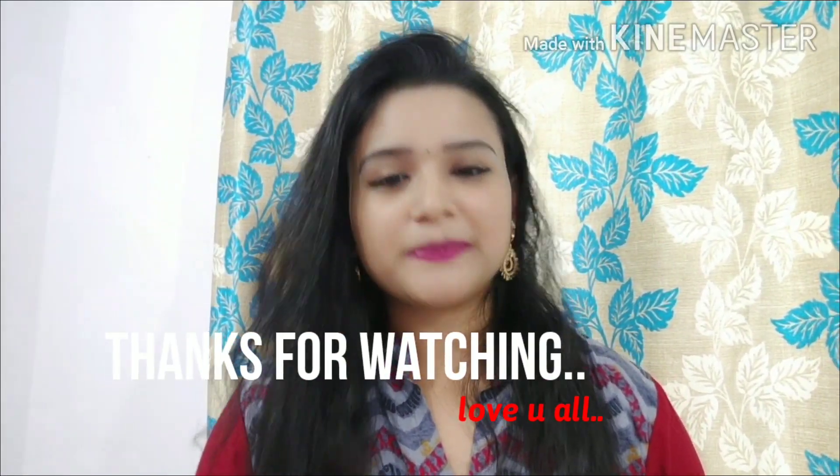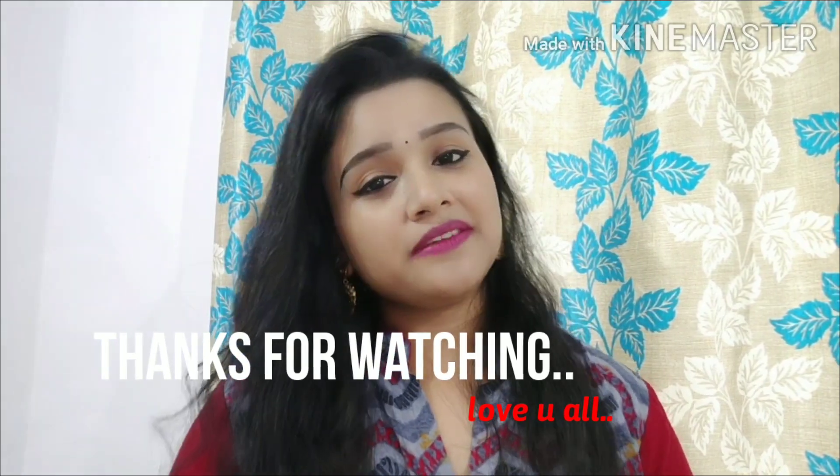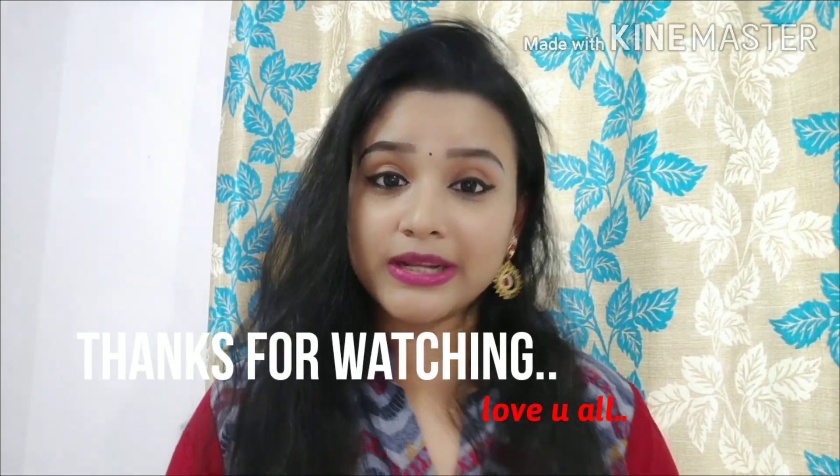If you enjoyed this video, please like this video and leave a comment in the comments box. See you next time.